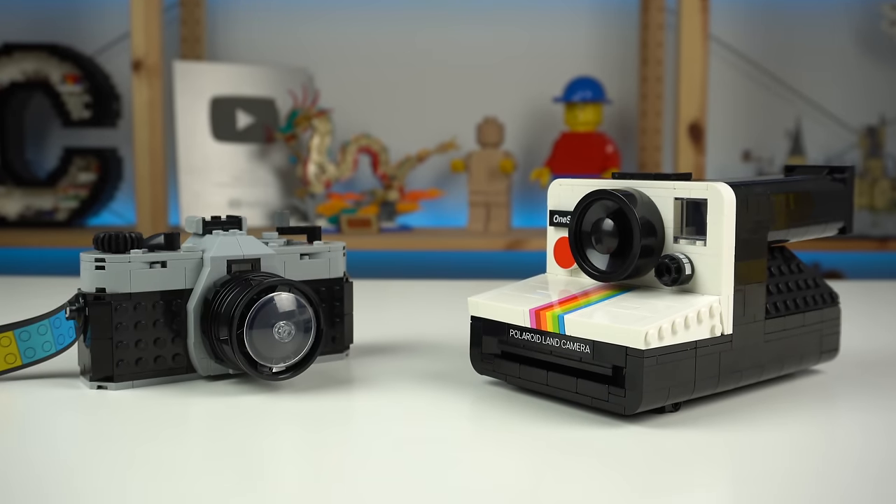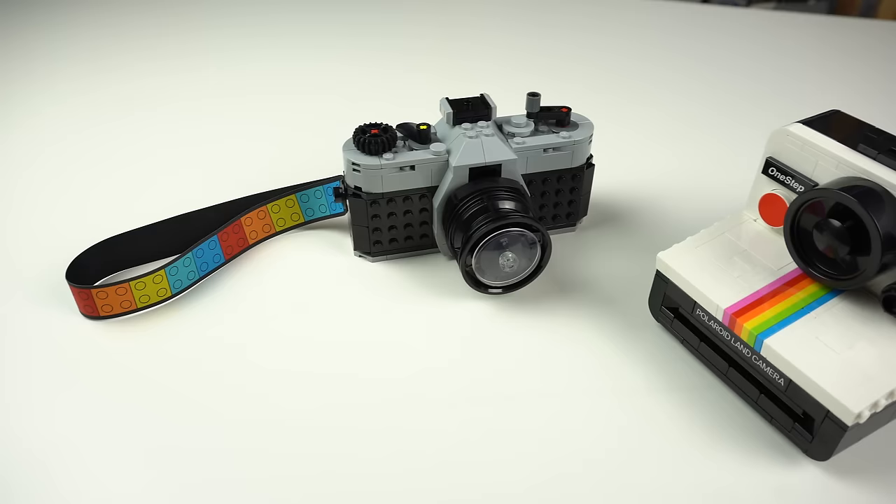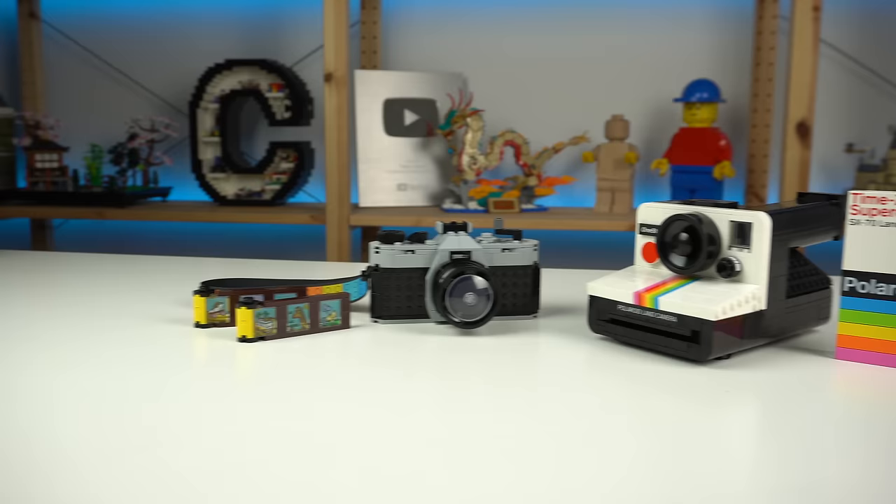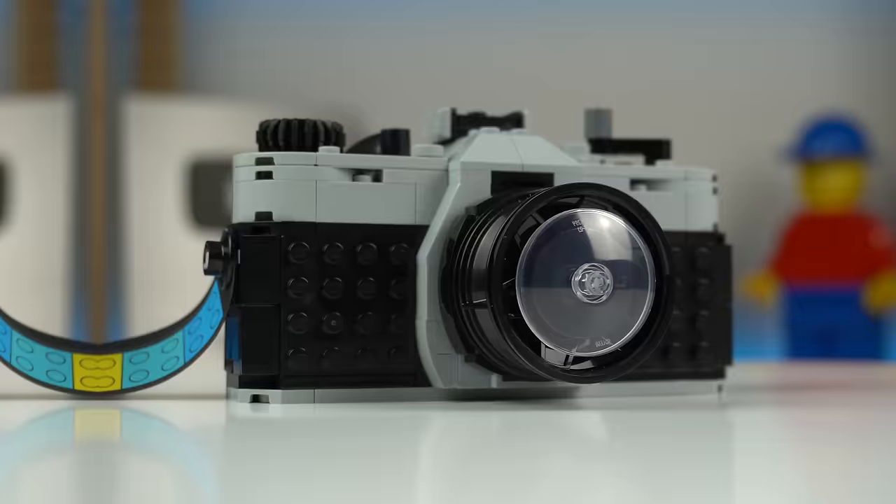The retro camera is Creator 3-in-1's budget version of the LEGO Ideas Polaroid set. Admittedly very different models, but with the overall theme being the same and the timing of their releases can't help but make one draw comparisons, right?